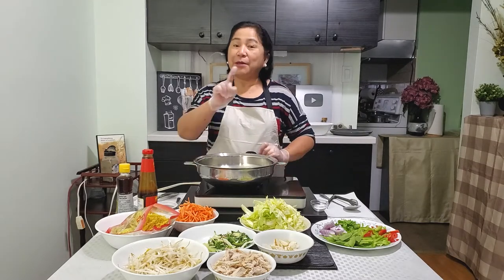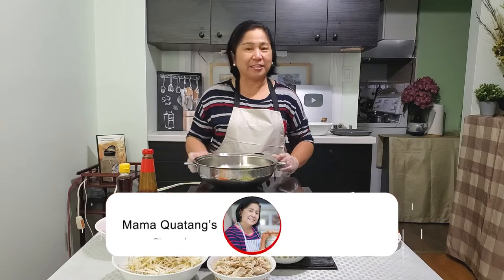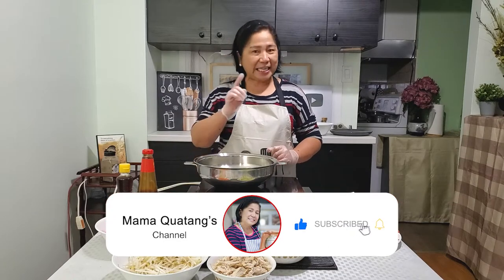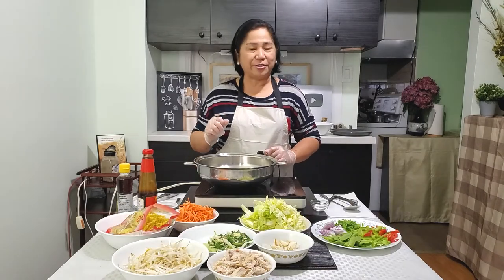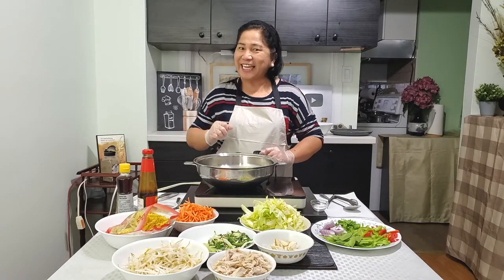But before anything else, please don't forget to like and subscribe to Mama Kuata's channel and click the notification bell so you won't miss any of my videos. So are you excited? Let's go!